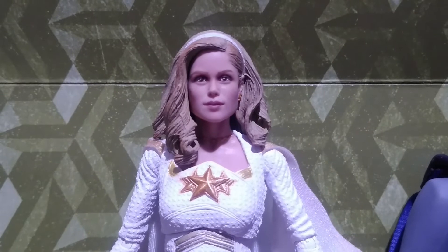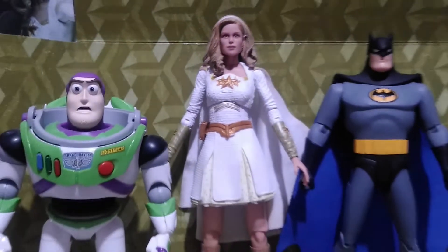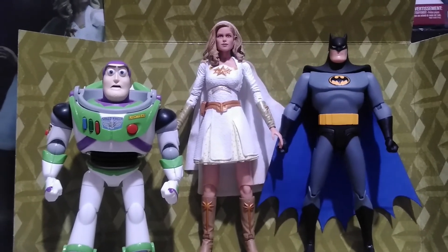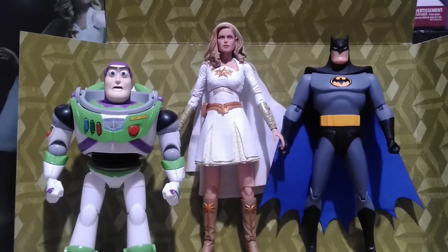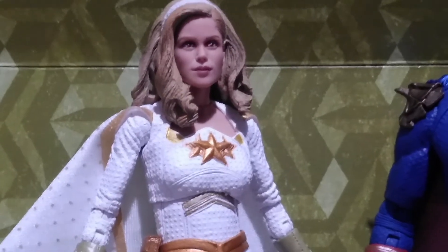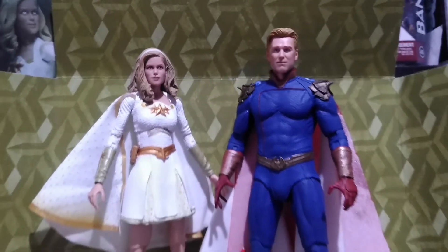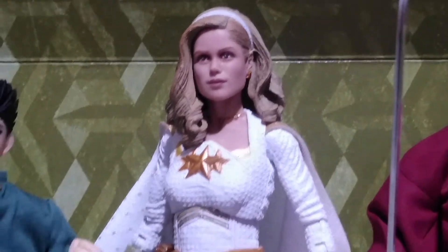Starlight stands around six and a half inches tall. Here she is compared to the five-inch Buzz Lightyear model kit from Bandai and the six-inch Batman from DC Collectibles from the animated series. And with another figure from the same line, here is Homelander — and this is what they look like side by side.